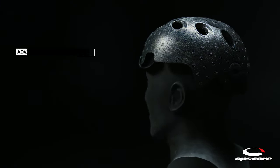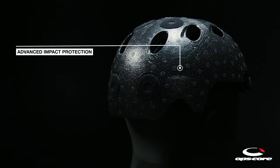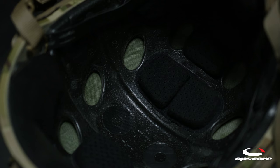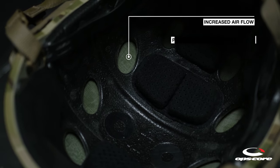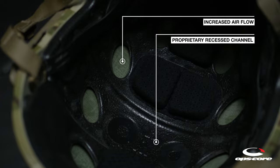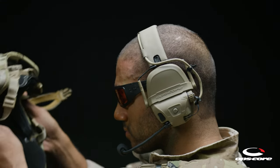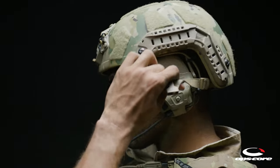The OpsCore Vented Luxe Liner offers enhanced impact protection, and molded in-vent holes are integrated with the shell to provide increased airflow and reduce heat stress. The molded liner features a proprietary recessed channel, accommodating over-the-head communication headsets with no interference or discomfort, and the ability to put on or remove the helmet without removing the headset.